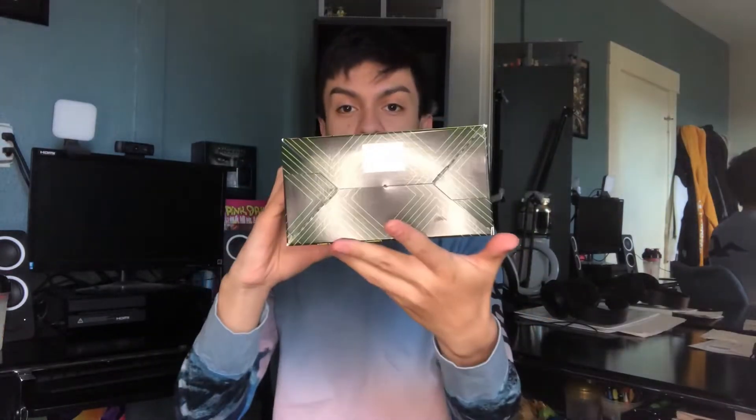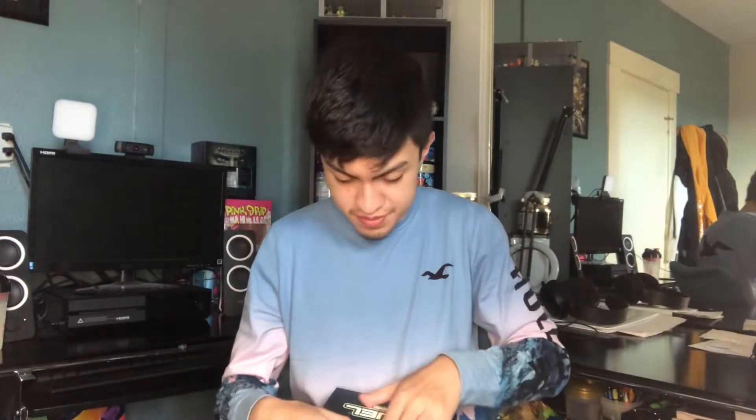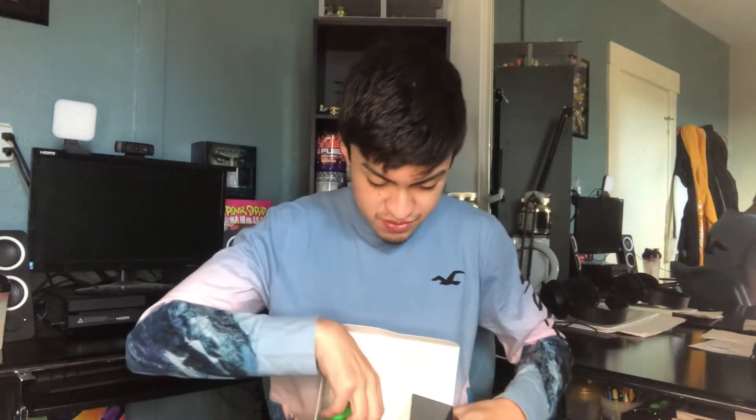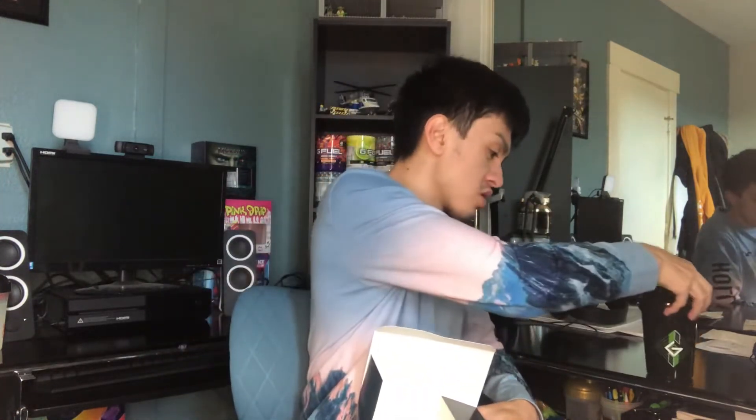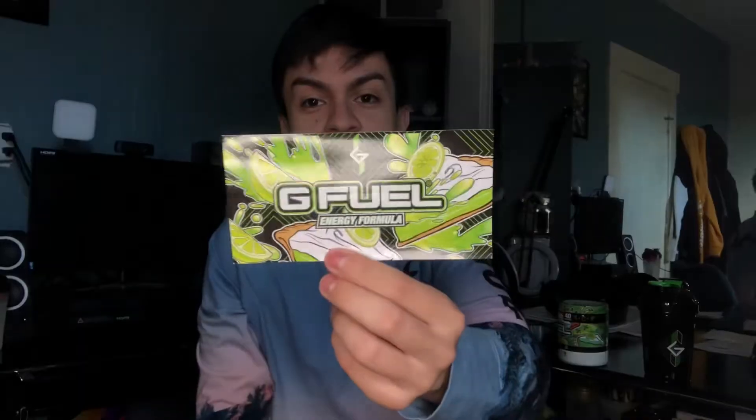The full look of the back includes everything from the front but in full picture form. On the other side, just more splashing with the Gamma logo from bottom to top. That's pretty much what we have for the collector's box. Opening it up — we got the shaker, a brand new Glad shaker, his personal flavor, and a key lime pie sticker included as well.